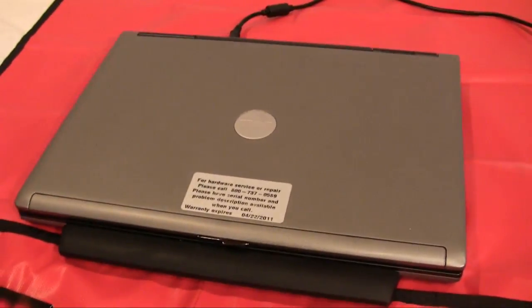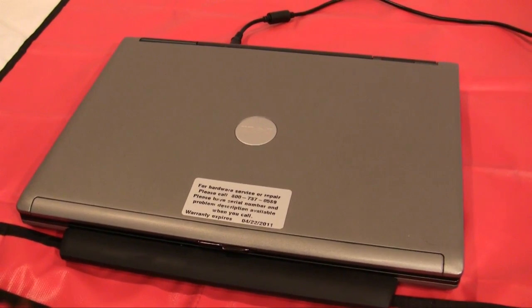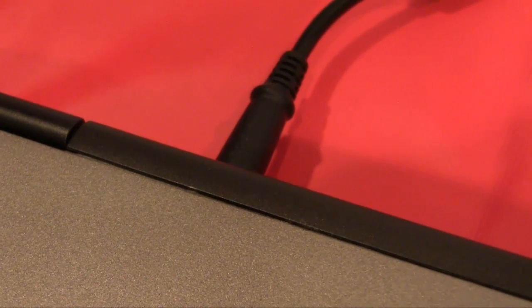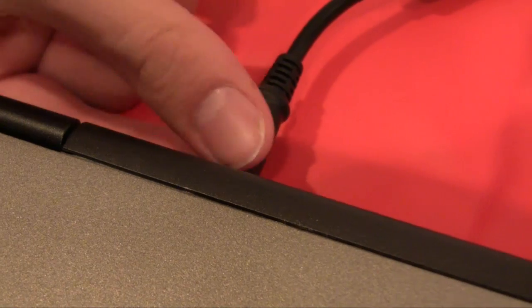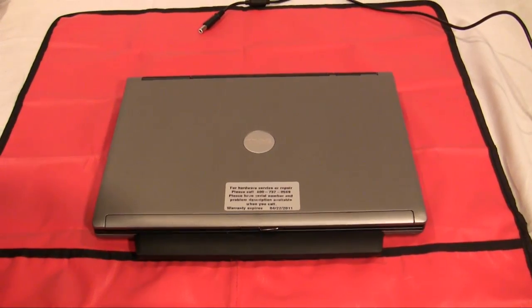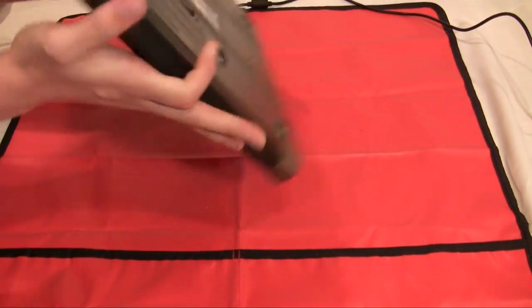If you need help selecting the RAM that will be compatible with your computer, please visit our forum at ultimatecomputers.net. As with all computer upgrades, you want to start by removing power from the system. Start by removing the power cable from the laptop. Next, remove the battery from your laptop. If your laptop has two batteries, make sure that you remove both.